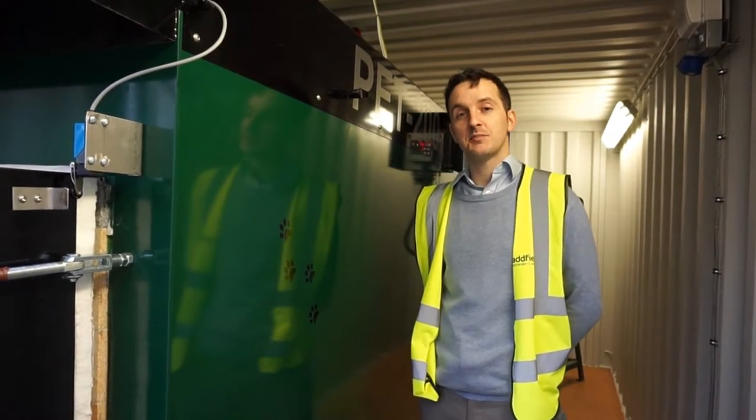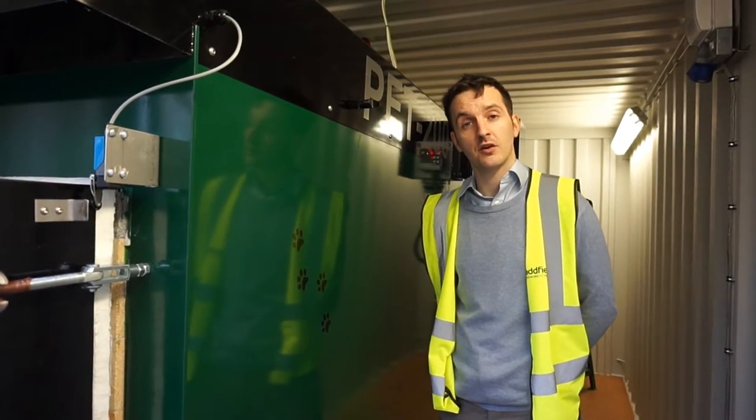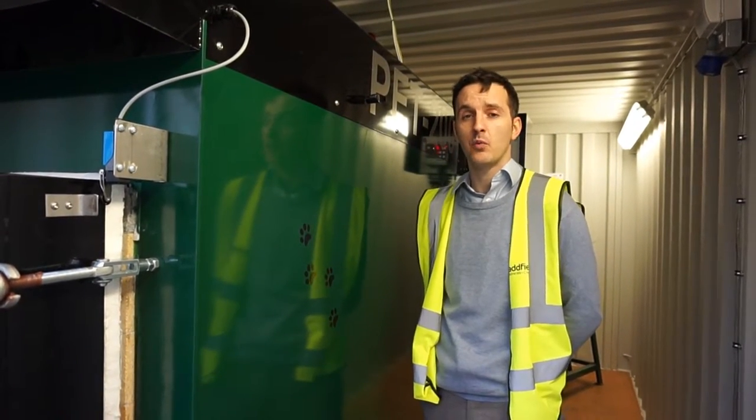As you can see, this machine is actually installed in a container. It's done this because it reduces site construction time and also provides the customer with a ready-to-go installation from day one.